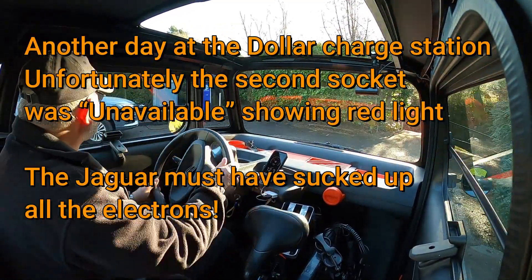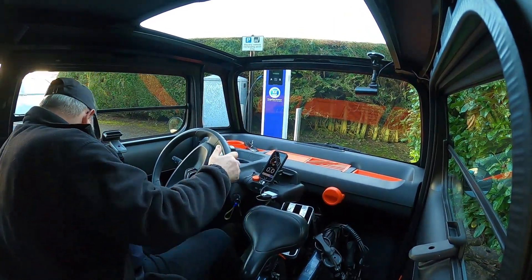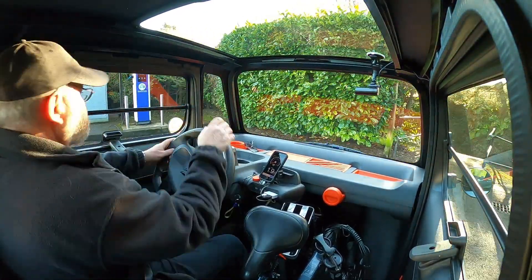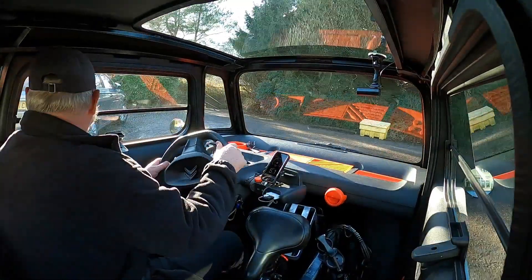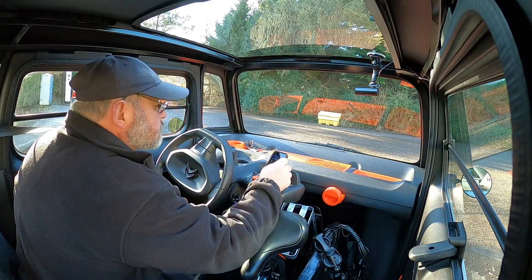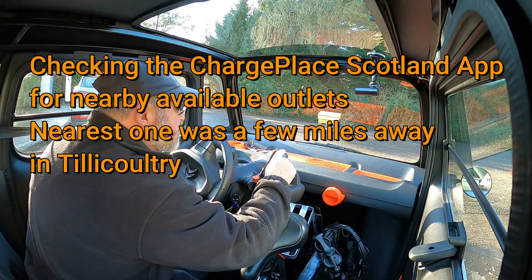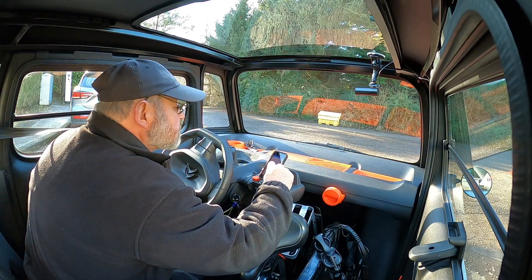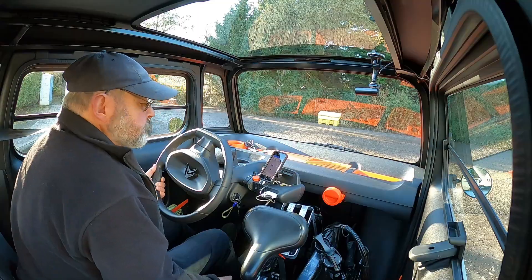Another day, I've come out with my folding electric bicycle this time, same charger location. Unfortunately one of the charge points was being used and the other one was broken — there was a red light showing. So I'm going into the app for Charge Place Scotland to find another charge point close by.